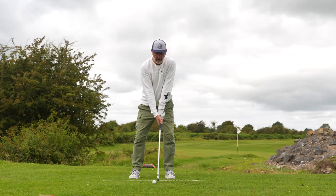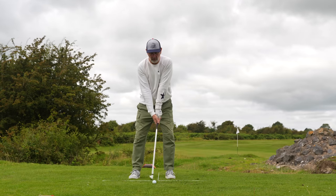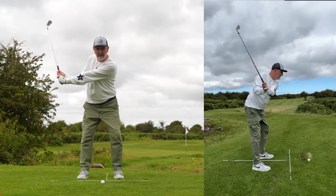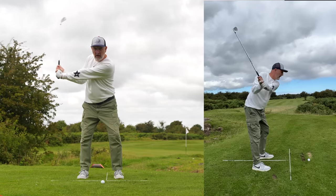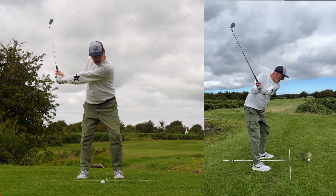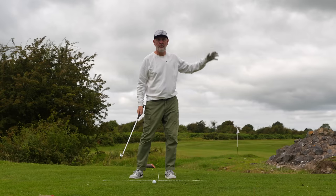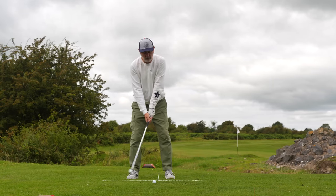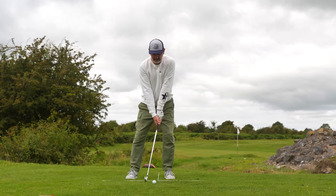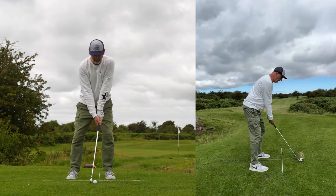With the weight shifted over to that left side, all you're going to do is straighten the left arm — you can obviously bend the right arm — and take the club away keeping the left arm straight. Keep the left arm straight through the swing as well, and what should happen is you hit a decent golf ball. Let me get comfortable: weight over to that left-hand side.